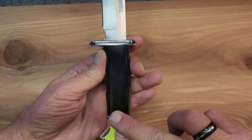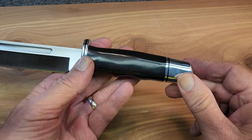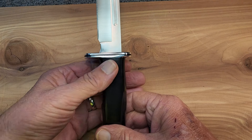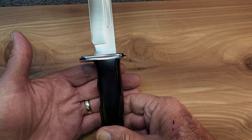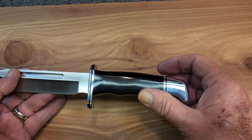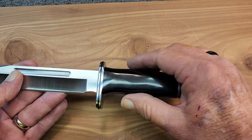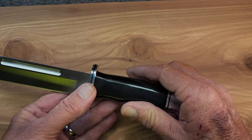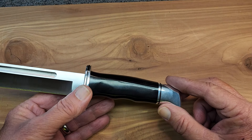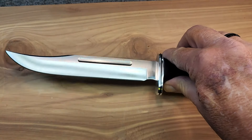On this standard production model, we have a black phenolic handle with the aluminum pommel and guard. Originally, when these first came out in 1961, they may have had a white handle. I can't remember the name of that material, but they only used it for a short time because they got complaints that in bitter cold, the handle material would crack. So if you see a 120 General with some sort of white handle, you might want to snag that up because they're pretty rare.